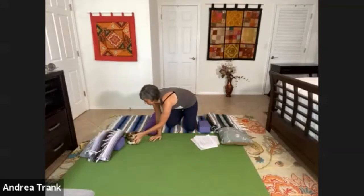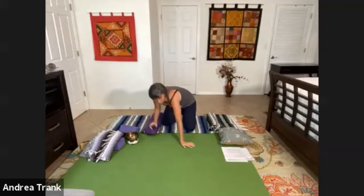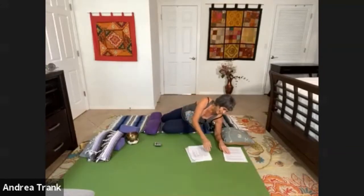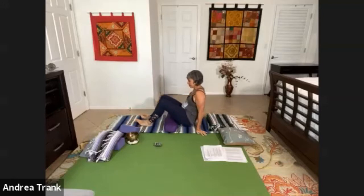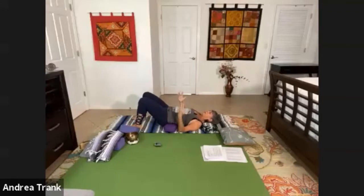We're going to do what's known in other traditions as reclined pigeon. In the yin tradition it's actually called thread the needle. I'm going to put the bolster underneath my low back because I have some low back issues. I'll also take a tiny blanket and put it under my head and come into a settling pose. Let's just take a minute and settle into this pose. This is not the pose we're doing — we're just settling into the earth. A great way to ground yourself here is to take a quick observation of what's going on.